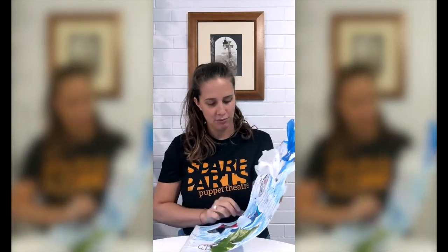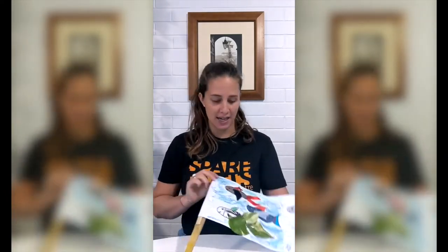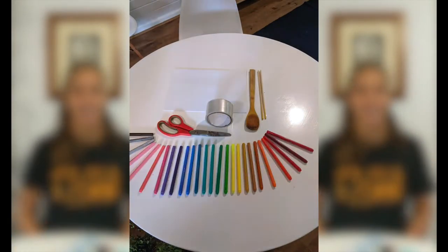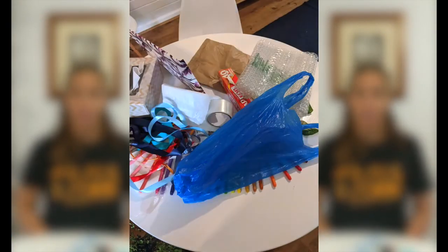I've used an old blue shopping bag, a clean tissue, some crayons and textures, some scrap paper, some leaves from the garden, a wooden spoon and some chopsticks. Your imagination is really the limit, so get everything ready and let's get started.